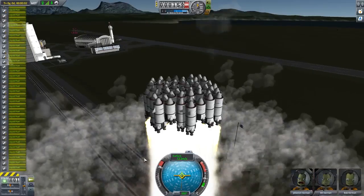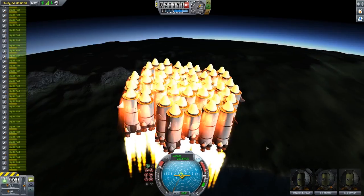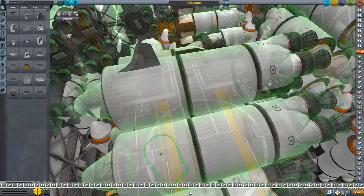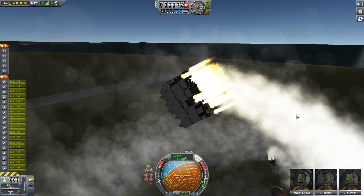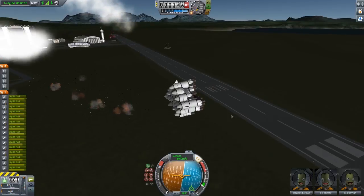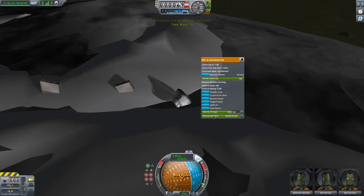Oh my god. God would be proud. We have to push the game to its absolute limits. When my computer freezes every five seconds it makes it very difficult. I don't think we're going to be able to get to the moon with this thing. We can make it out of this, I believe in us — oh, that's not the right angle to point. You can do it! Hey, they lived — they actually survived! We can't disembark, the hatches are obstructed.